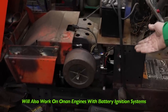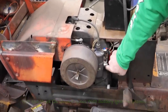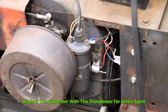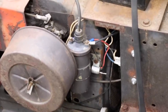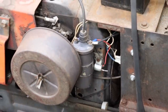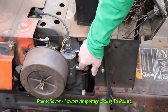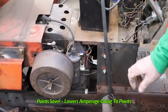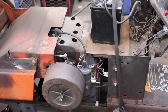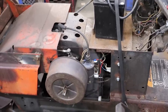What it does is it eliminates or takes the place of the condenser and makes it a transistorized condenser — they call it a point saver. It lowers the amperage that goes to the points from about 2 amps down to milliamps, which means like next-to-nothing amps.